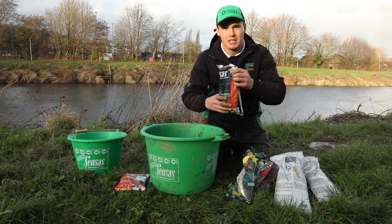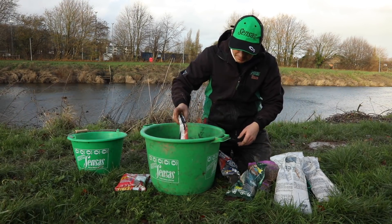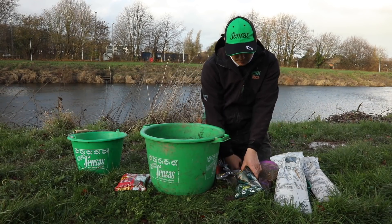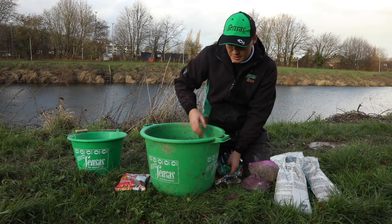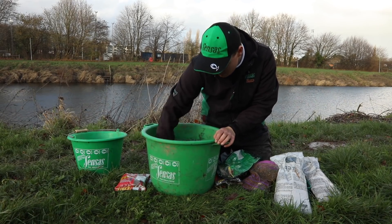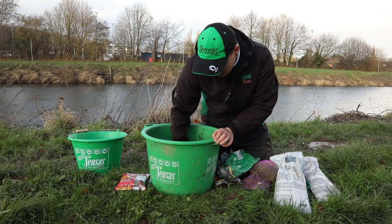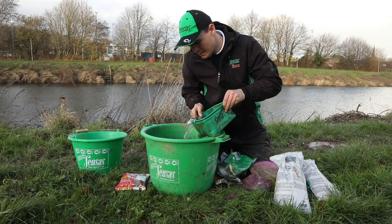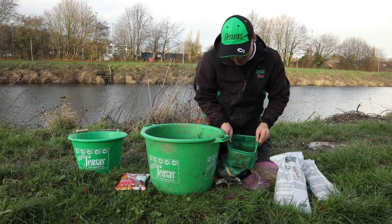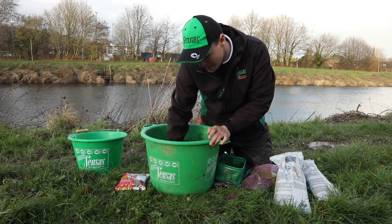So I'd start by simply adding the ground bait dry into the bucket. It's important to always mix your ground baits together before you add any water. Slowly add the water — you can always put more in but you can't take it out of the ground bait.